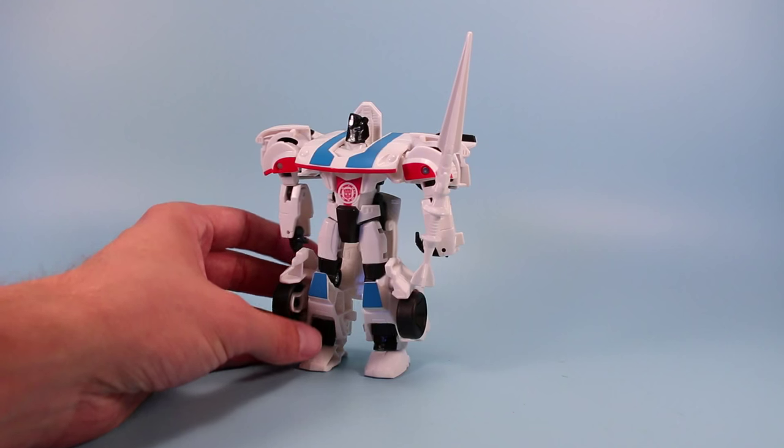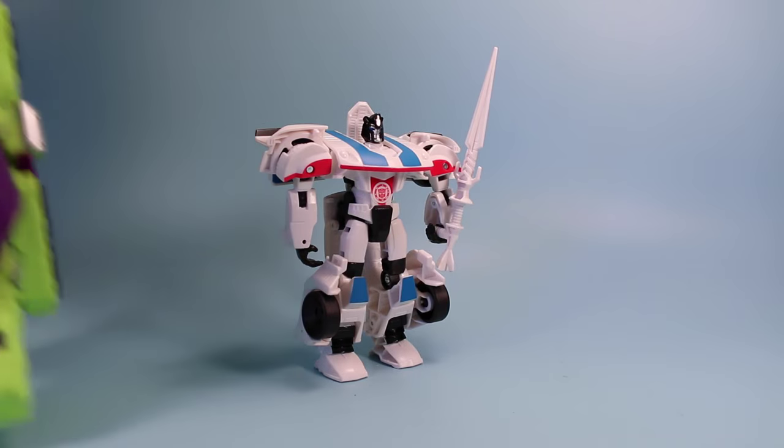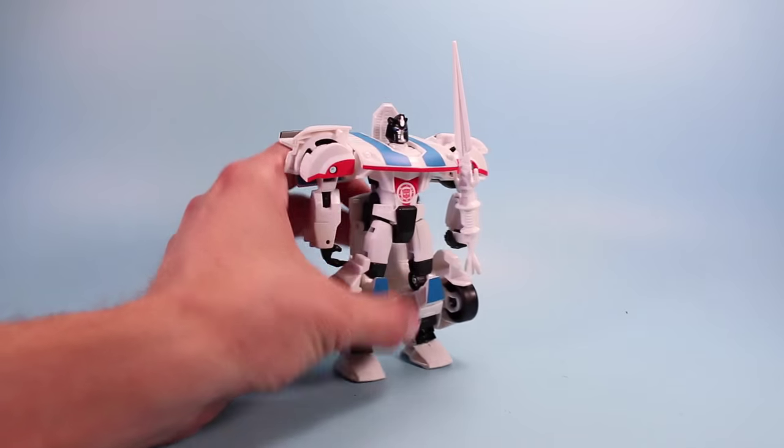So now we'll take a look at Autobot Jazz and transform him up a little bit. Sorry about that - Devastator also came in this week and he's been just walking around and causing a lot of trouble. Anyhow, let's see what Jazz can do.